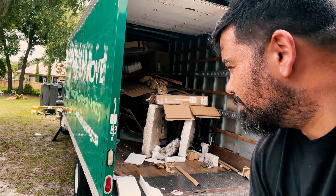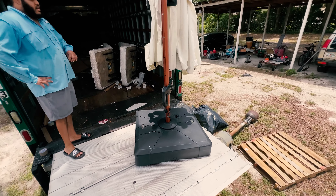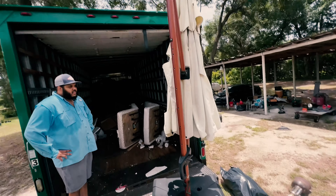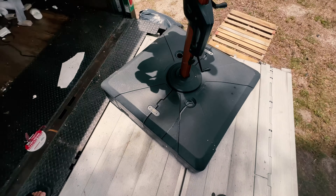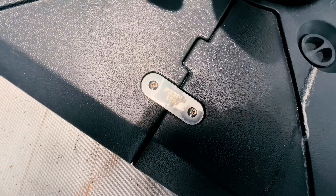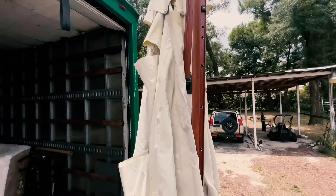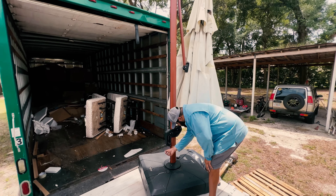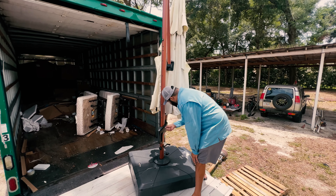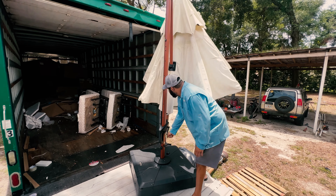Looks like we're getting to some interesting stuff. We got our first halfway decent thing here — looks like a TV stand, pretty nice. I can also see we've got a hospital bed in there and what looks like a basketball goal. We'll probably try to sell that TV stand on Marketplace.